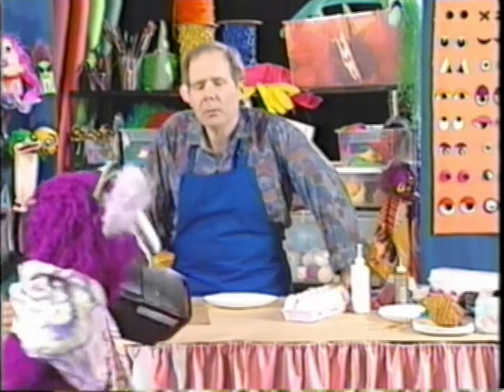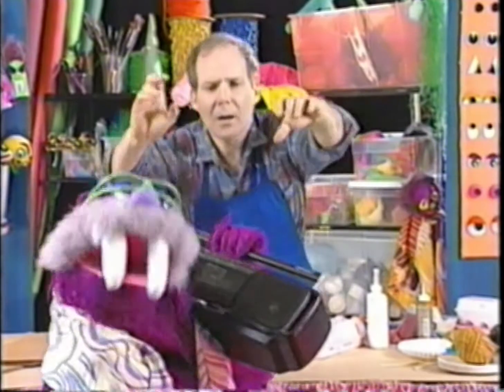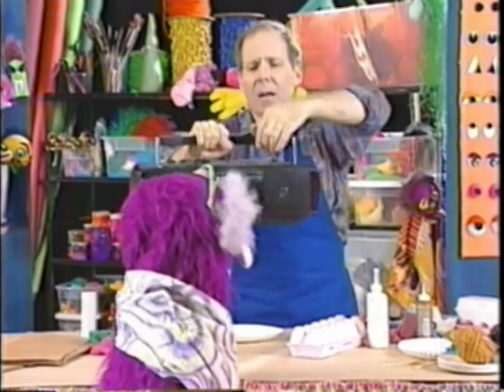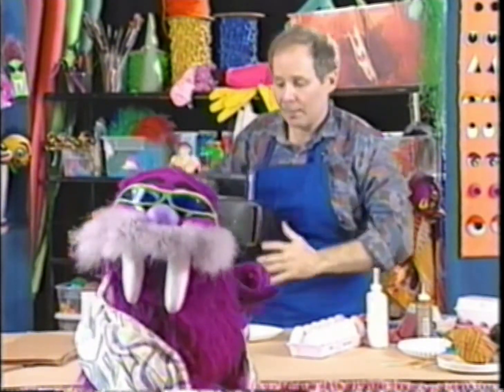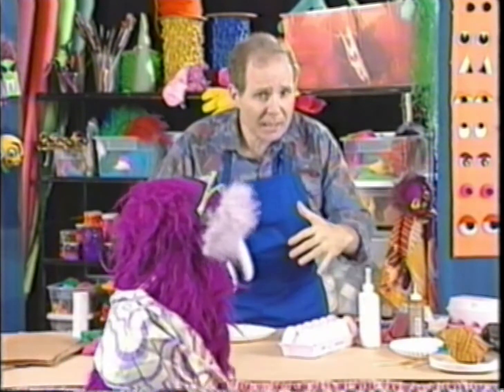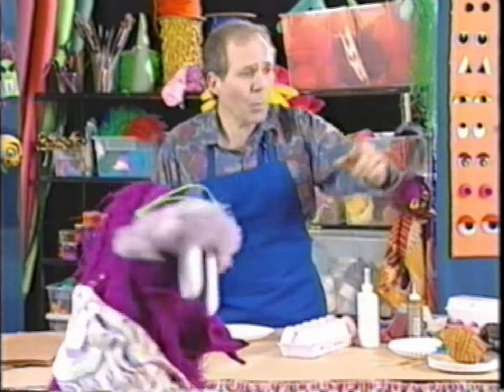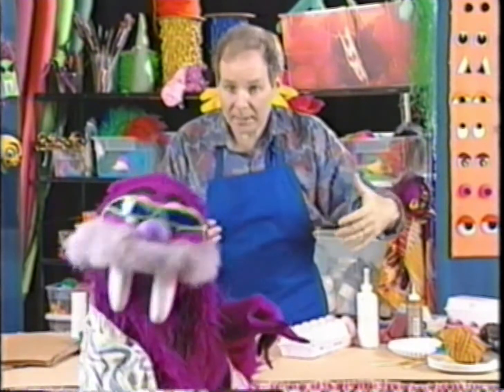Wally arrives late, explaining he had the boombox at the beach and had everybody dancing. Larry gets the boombox back and tells Wally they've already started the show making puppets. Wally sees the kids and realizes he's really late. Larry tells him to go change, get cleaned up, and come back to help. Wally agrees, takes off his sunglasses and towel, apologizes, and says he'll be right back.